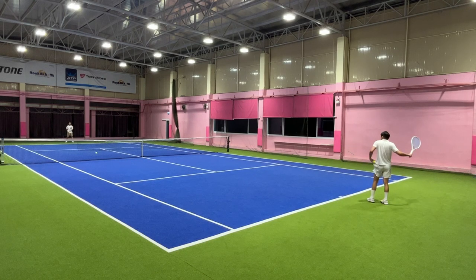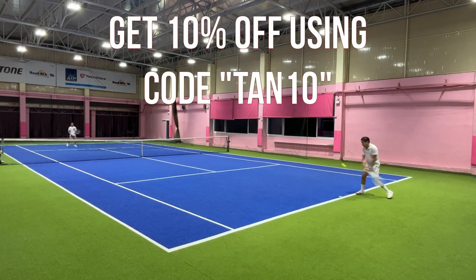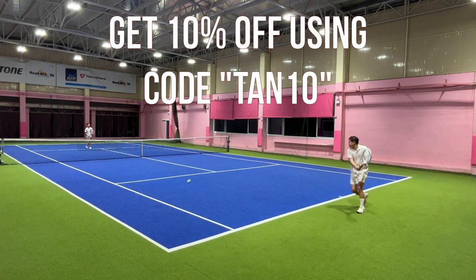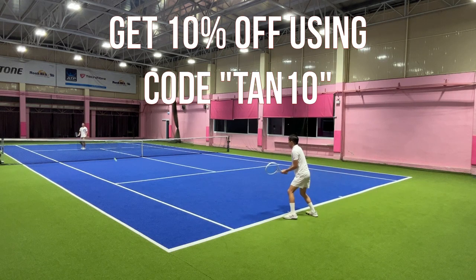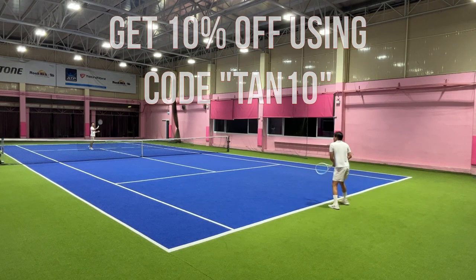If you're interested in the ReString Zero, you can get 10% off using this code or follow the link in the description. Don't forget to like this video and subscribe to my channel for more tennis content.